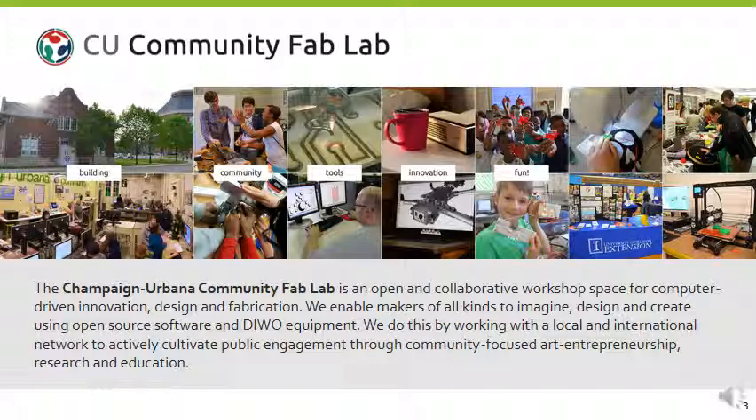We realize that we have a lot of things you could do yourself, and that is sort of the spirit beneath the lab, but really the bigger spirit is that we're working collaboratively and helping people to create things. We do this by working with a local and international network to actively cultivate public engagement. We're part of the University of Illinois, so public engagement is very important, through community-focused art-entrepreneurship, supporting research, and fostering lifelong education.